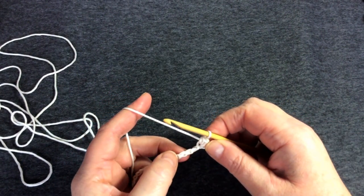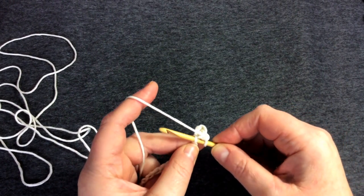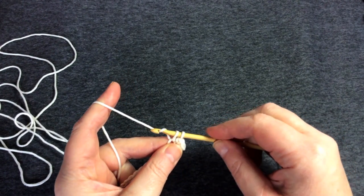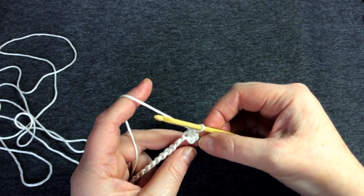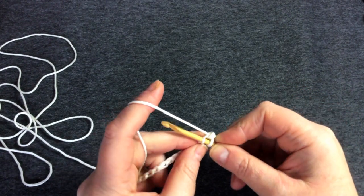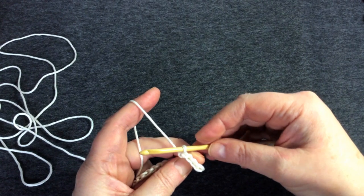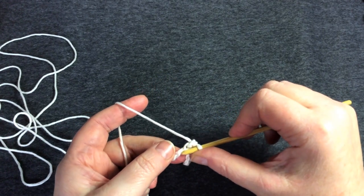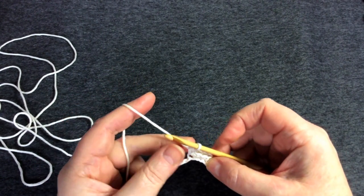That completes the double crochet — or single crochet if you're American. Let's do it again: front to back of that little bump, yarn over and pull through, then yarn over and pull through two — that's the third double crochet. On the top you can see more little V's forming, which is exactly what we want. I'll do one more, then speed up a little — through the bump, yarn over and pull through one, then yarn over and pull through two — and that's your fourth double crochet. Now go all the way along the chain.